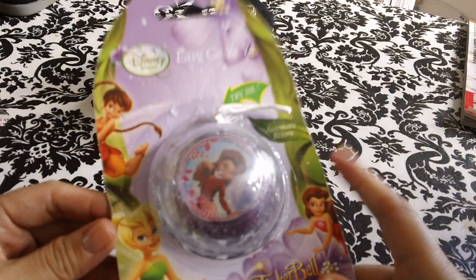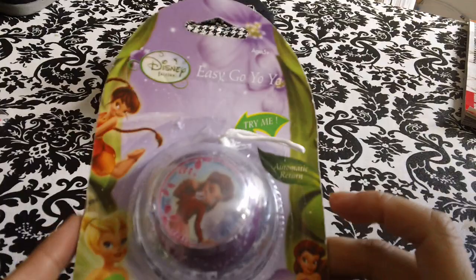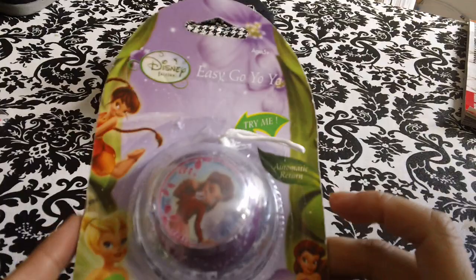They had a whole aisle with a bunch of Nickelodeon and Disney stuff. So I got this Tinkerbell easy yo-yo. I got this for the little one.